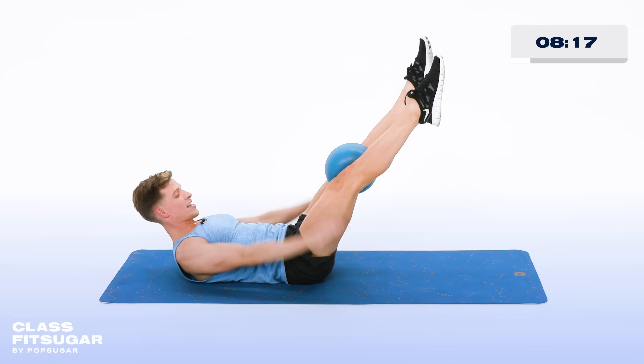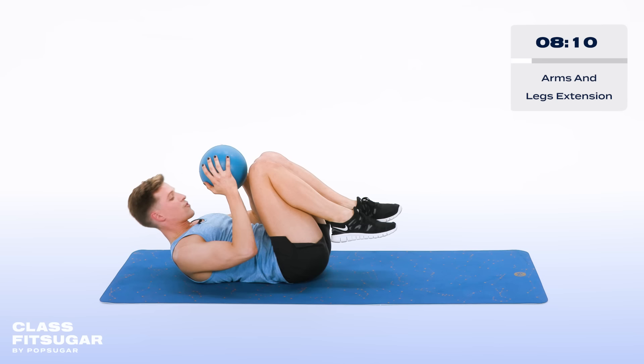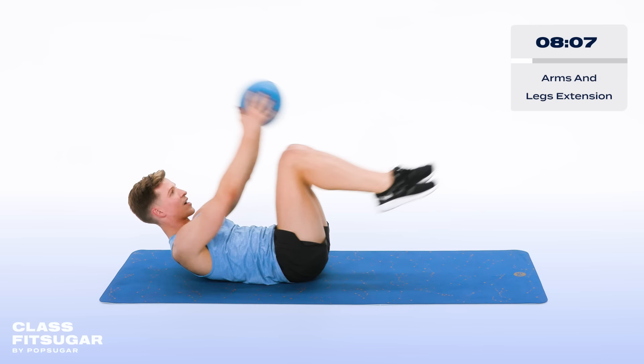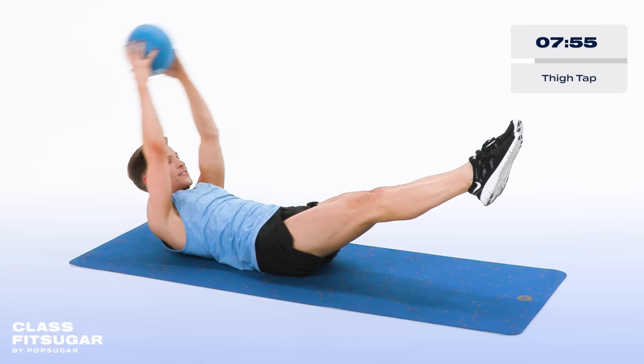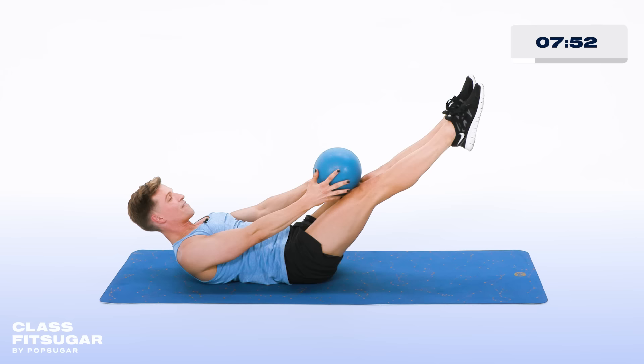Bring it in. Grab the ball with your hands, lift the shoulders, lift the head. Now arms and legs go out to in. Shoulders off the floor. Five, four, three, two more. Hold it out right there. Now tiny — tap the ball to the thighs and back. In five, four, three, two more, last one, lower down.